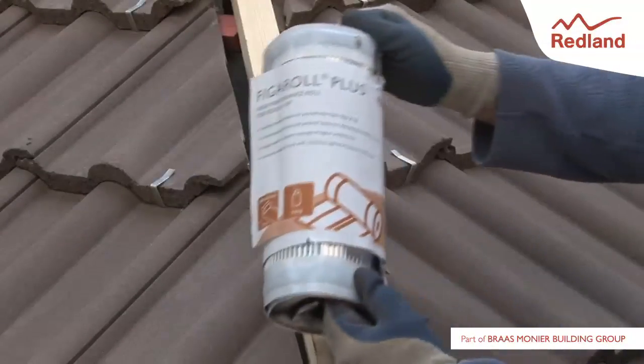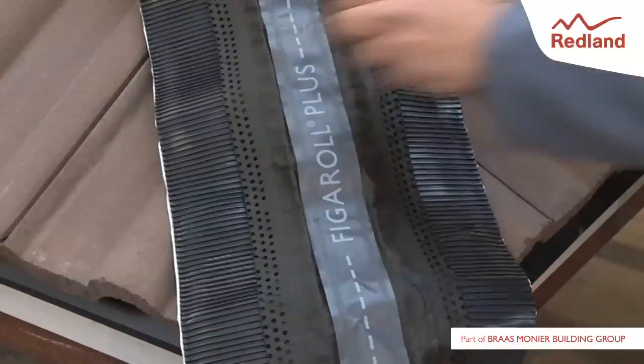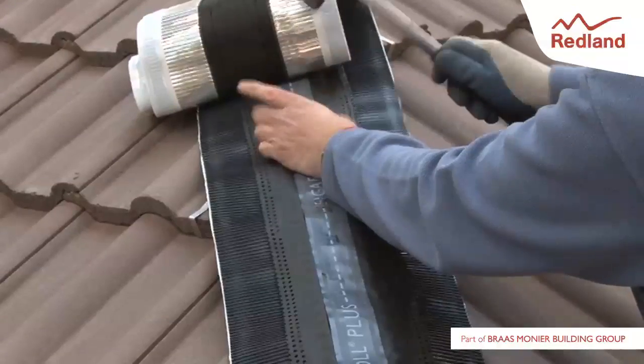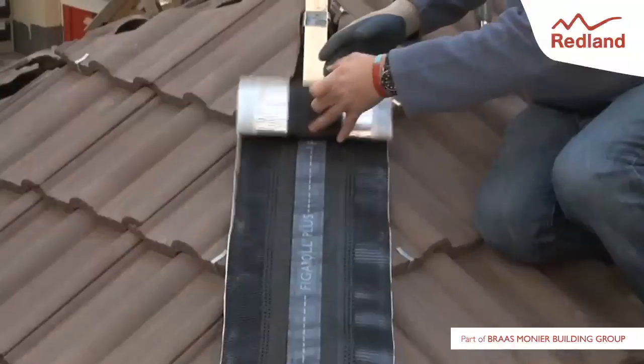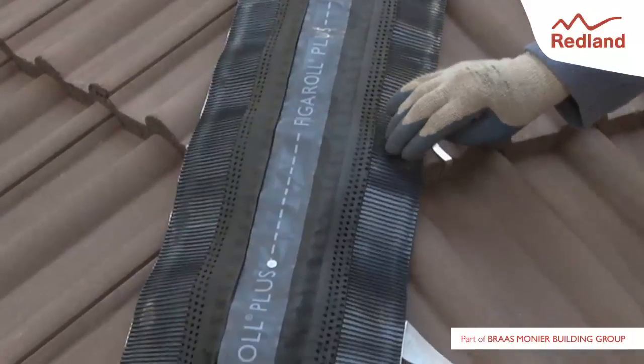Starting from the eaves, dress the rollable membrane centrally over the hip batten, ensuring all gaps at the eaves are covered. Tack in place if necessary. Remove the backing strip from the adhesive section and neatly dress onto the tiles.